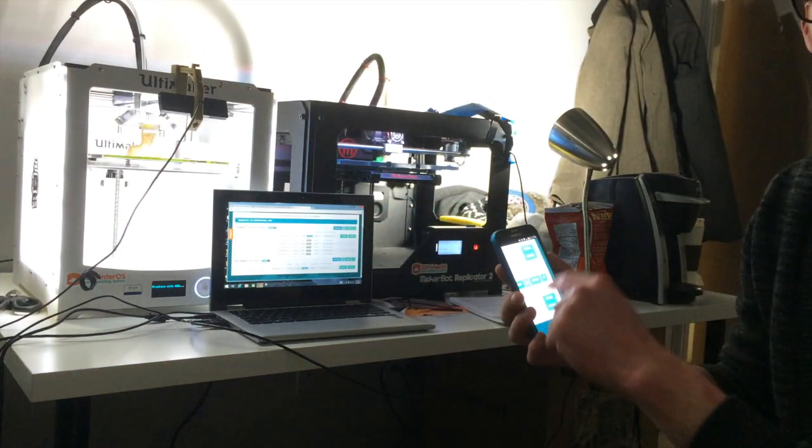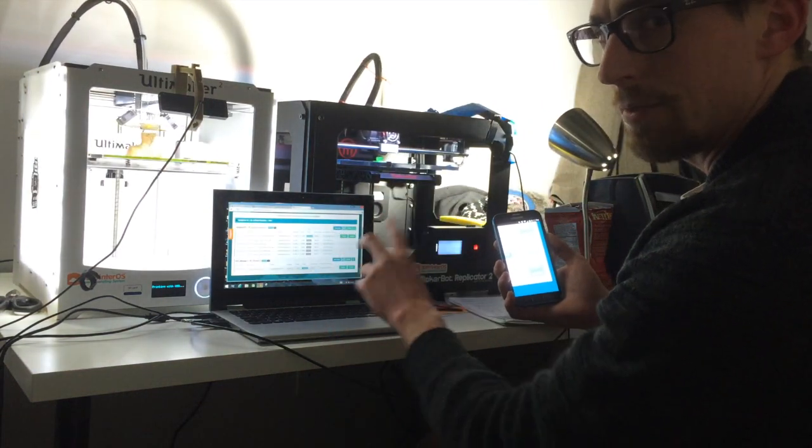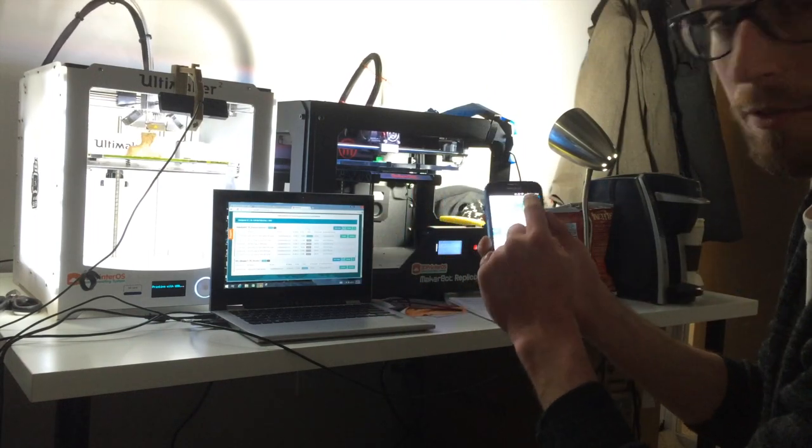I just want to do a quick demonstration here so everyone can see we're running two printers at the same time from one PC. What I'm going to do is pause the printers and start them both back up from my phone.